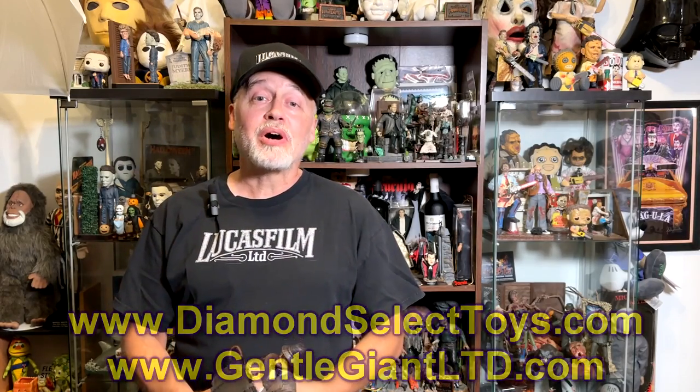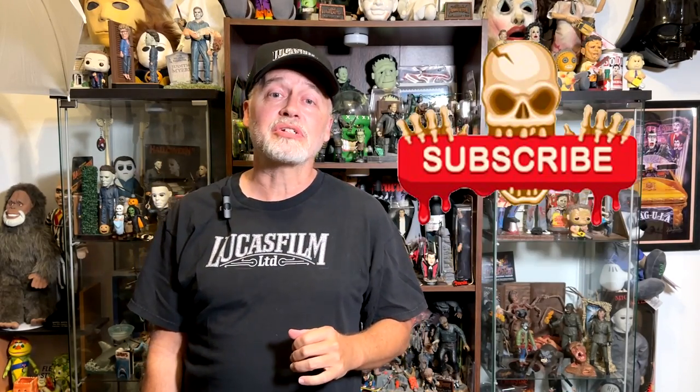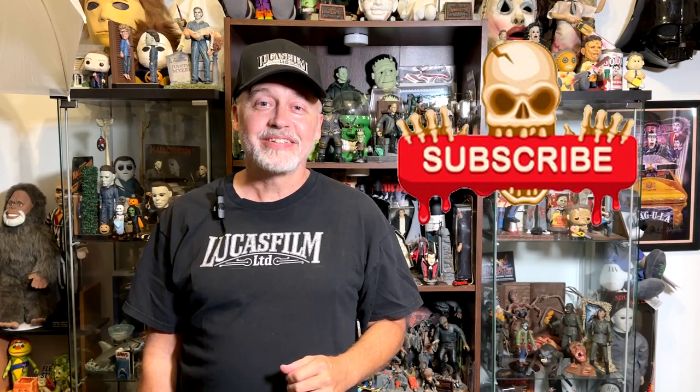I hope you've enjoyed watching this video. If you have, click that Like button to let the powers that be know that you like the video. And while you're at it, click on Follow or Subscribe and you'll be notified when I upload new videos. Thanks again for watching. We'll see you next time.